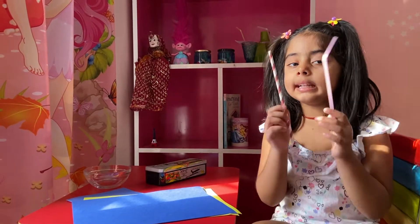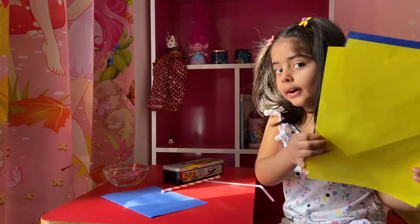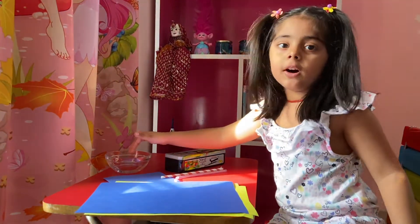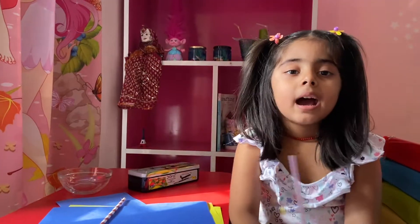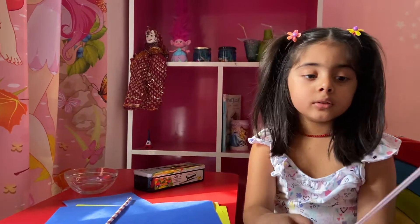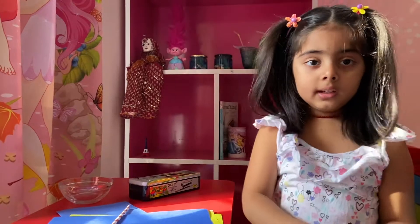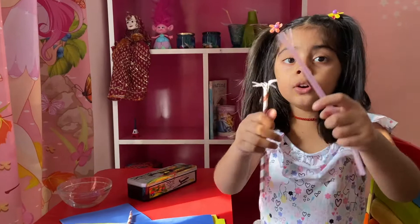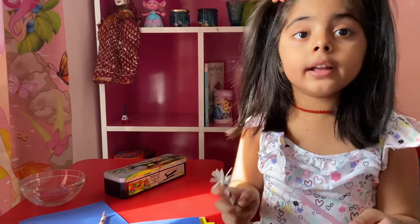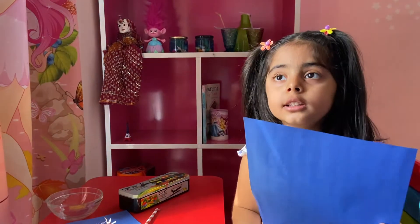You will need some straws and colour papers and water to paint. Ask grown-ups to cut like this. What children are doing, you can do by yourself. We will cut like this or like this. We will make greeting cards for Mother's Day.